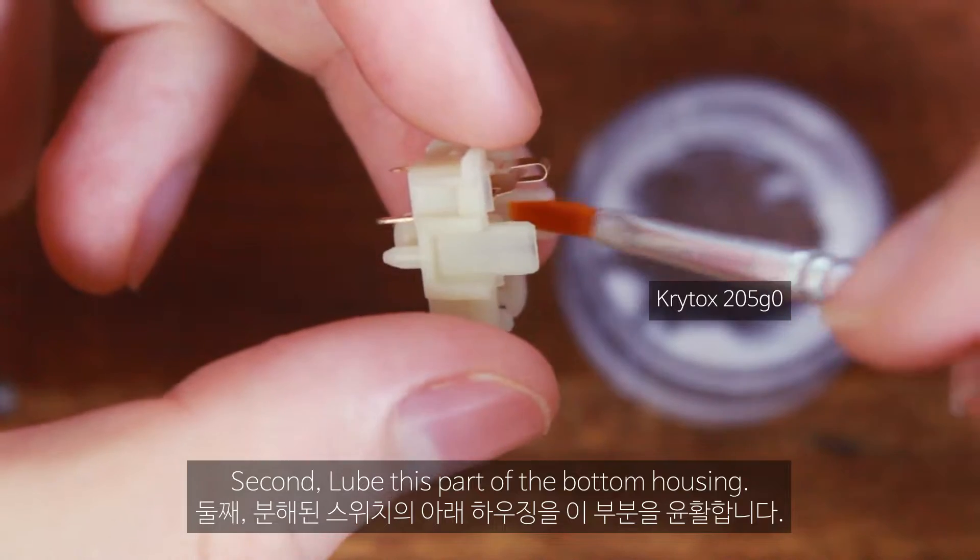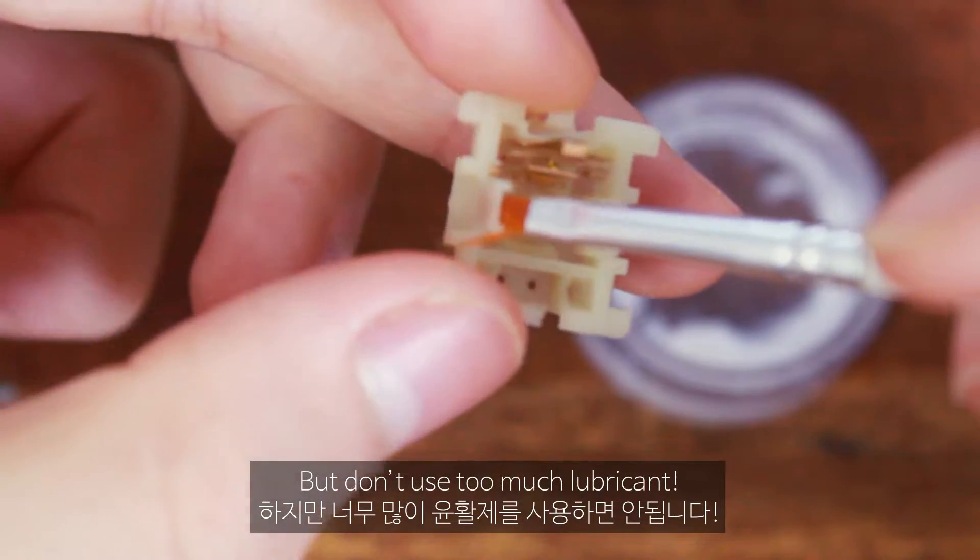Second, lube this part of the lower housing, but don't use too much lubricant.